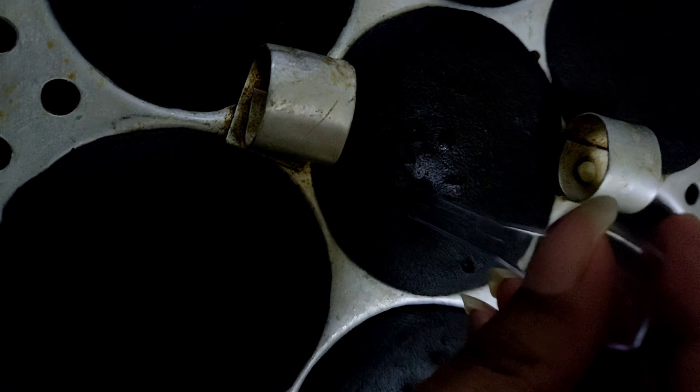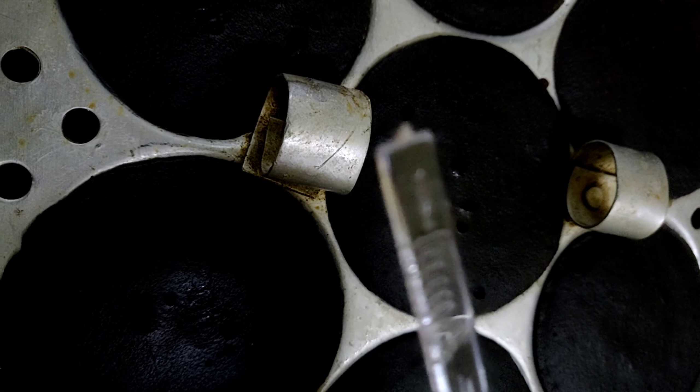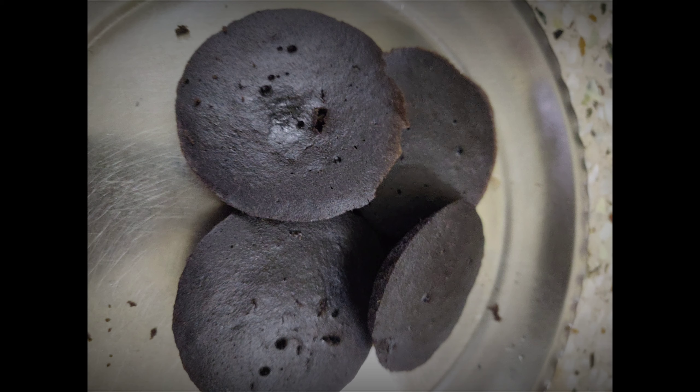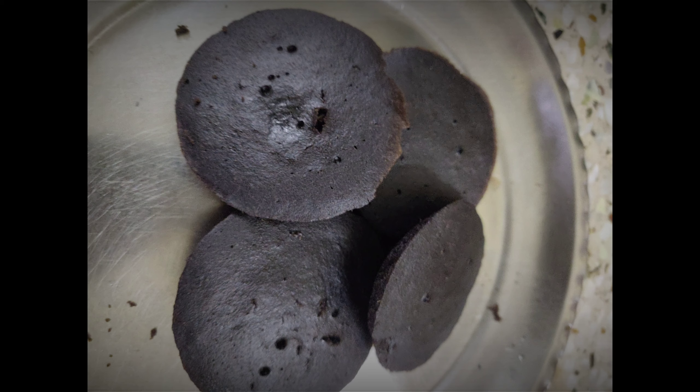Now the Oreo Idli is ready. We cook it like normal idli and it is also ready. Now we remove the mold - the Oreo Idli is ready and you can decorate it as well. This recipe is easy to make and all the ingredients are easily available at home. You can take the biscuits and everything from the house. When ordering outside, it is really risky, so I try to make the best recipes for you.